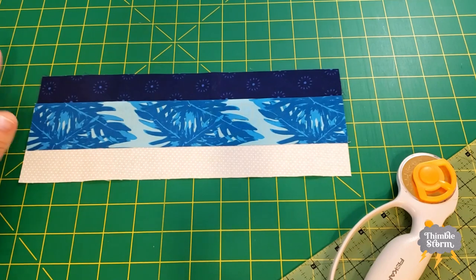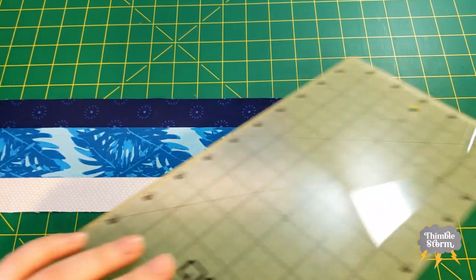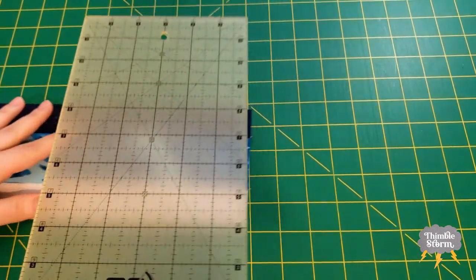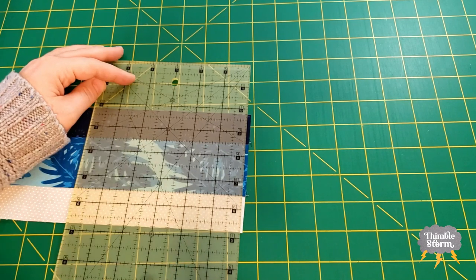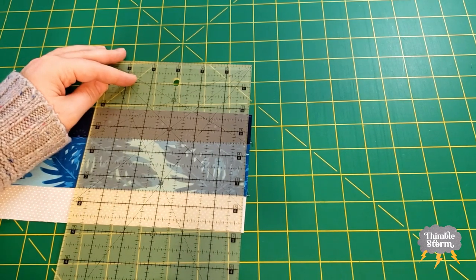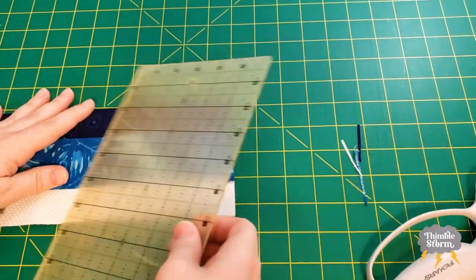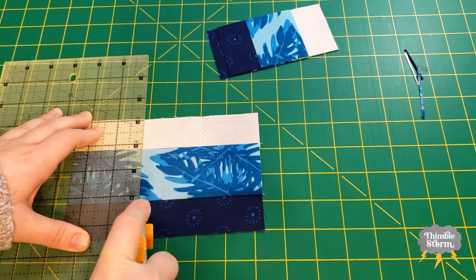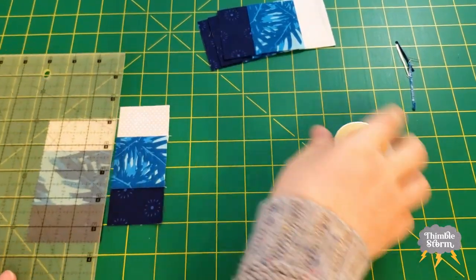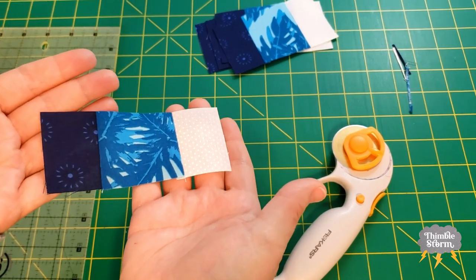Next up, I need to subcut my strip set. I'm going to start by making a nice, clean edge to measure from, and I'm going to use this seam line here to make sure I get a nice, straight edge. I have just a little bit left over for my scrap bin.